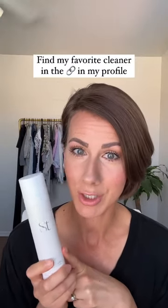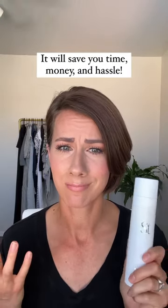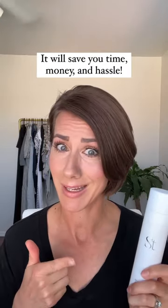You can do it. You can find this awesome cleanser in the link in my profile. It's easy. It will save you so much time, so much money, so much hassle. Get it.